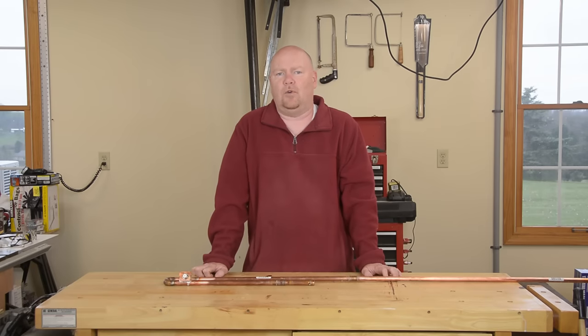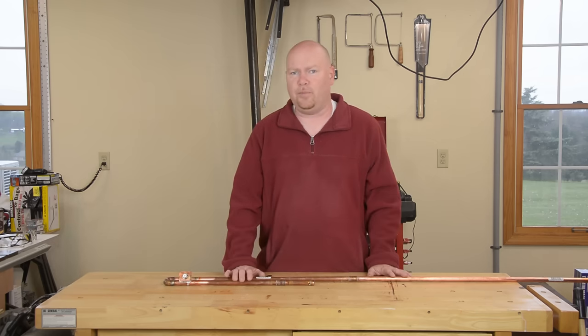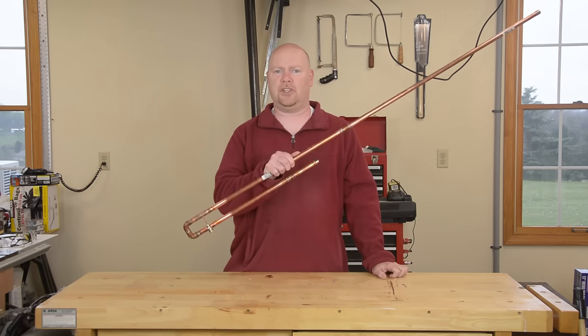I find myself in a happy coincidence. I inherited some scrap copper pipe from a neighbor who's doing a remodel, and I have need of a two meter amateur radio antenna for a contest this evening. So today we're going to build a J-Pole.